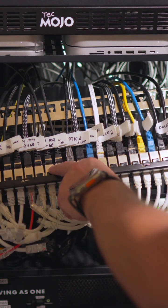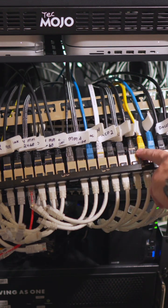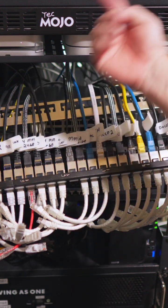On my network, the first 16 ports are going to run on a 2.5 gig internal network. The other 8 are just going to run on 1 gig. Now everything coming into it is 1 gig, so the 2.5 is only internal.